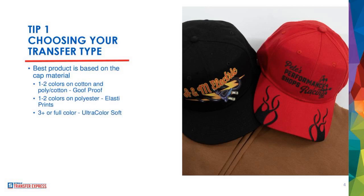Those are the three bullet points for figuring out which transfer type to put on a hat. The Ultra Color Soft option will work on cotton or polyester, so you don't have to break that down further. It's when you're doing spot color — one or two colors — that you have to differentiate. You don't want to put a Goof Proof transfer on a polyester cap because it runs the risk of scorching, and we've all scorched polyester before.